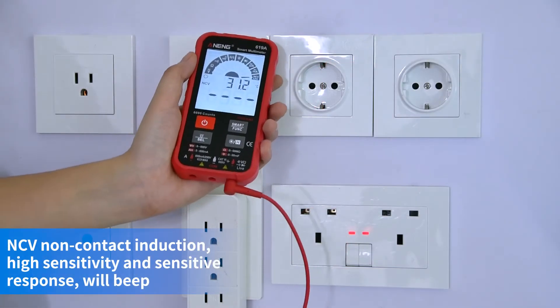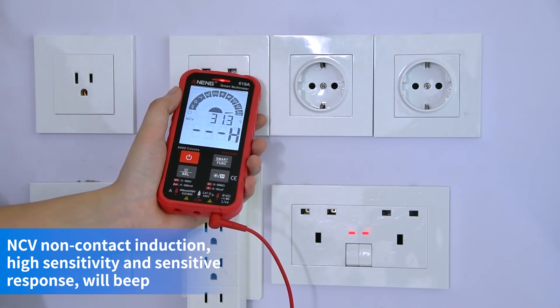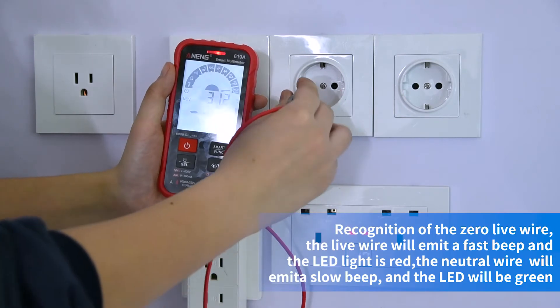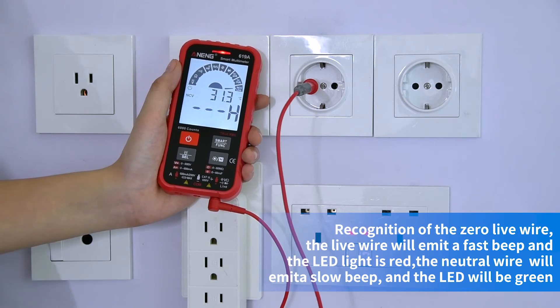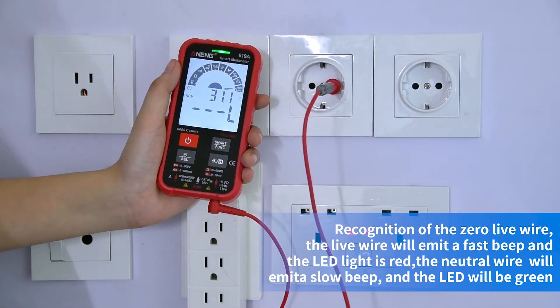NCV non-contact induction: the device makes a sound when voltage is sensed. For recognition of live and neutral wires — the live wire will flash quickly and the LED light is red, while the neutral wire will flash slowly and the LED light is green.